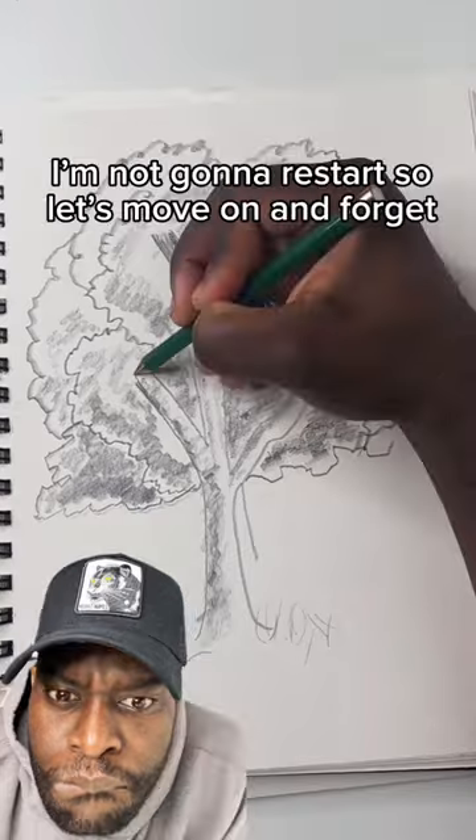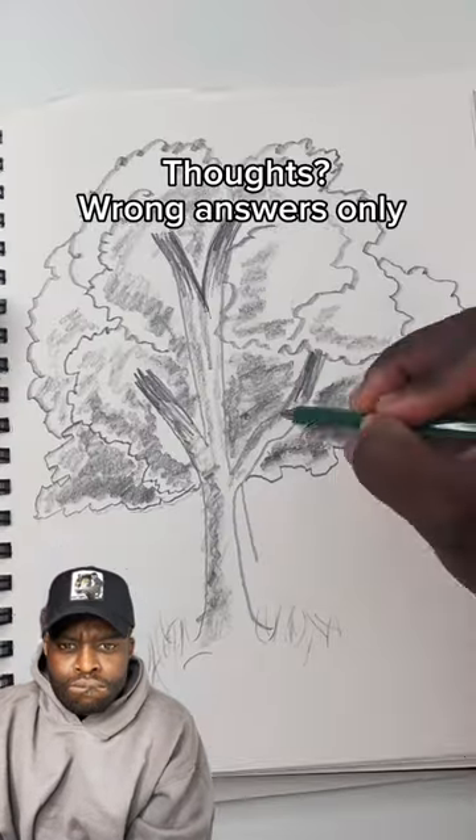I think I low-key messed up here. Please like, follow, and share. Thoughts — wrong answers only.